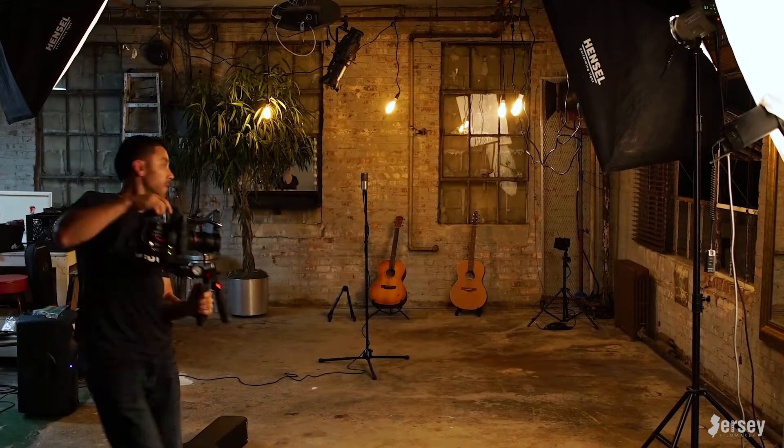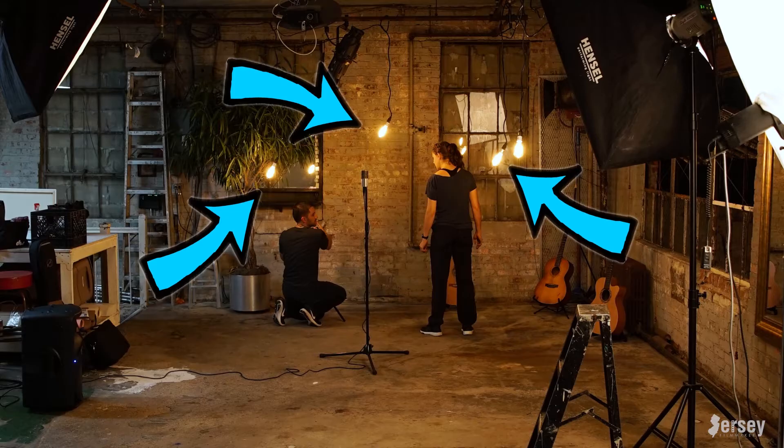I recently did an episode about my red camera rig and went behind the scenes of a music video I shot. In the music video I had dressed the set with some practical lights that hung from the ceiling, and Henry Chafin asked: 'Can you elaborate on the lights you dangled from the ceiling? I'd like to try that look. What kind of bulbs and cable did you use?'